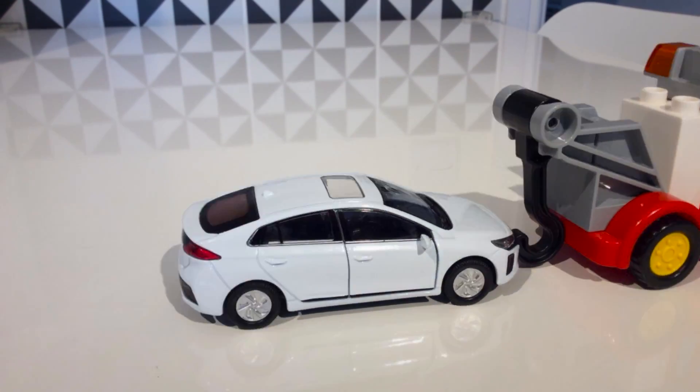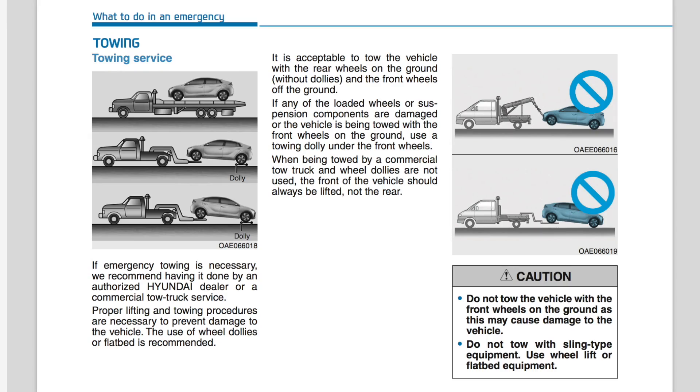The only reason I can think of that the Ioniq electric still has a neutral gear is for a breakdown of some kind where you need to be towed. The Ioniq electric, like other electric cars, has special towing instructions, as we can see here. You're not supposed to have the wheels that have the drive on them on the road while it's being towed, although you can have dollies under them. Other than for towing, I can't see the reason for the Ioniq electric to have a neutral gear at all — it seems to be a legacy, a hangover of earlier stages in automotive technology.